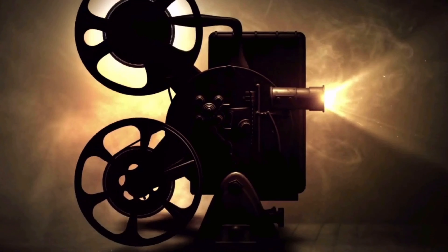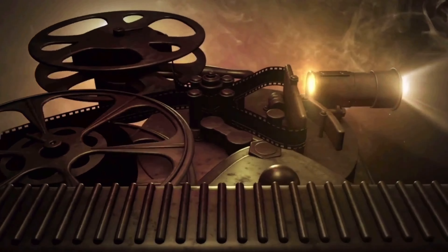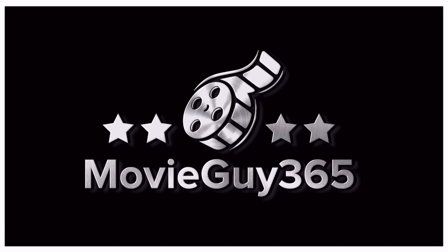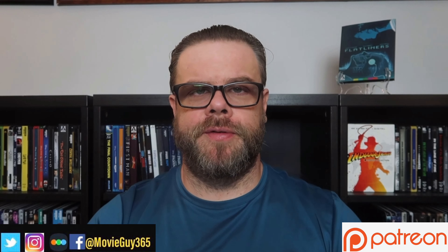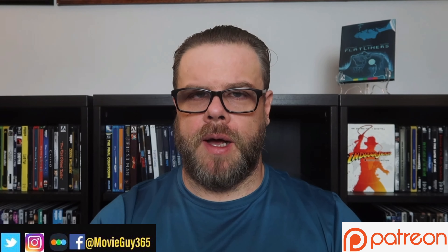Hello friends, this is Adam with MovieGuy365 and today I'm going to review the 4K Ultra HD Blu-ray edition of Flatliners. Flatliners is here on 4K Ultra HD Blu-ray, released by Arrow Video.